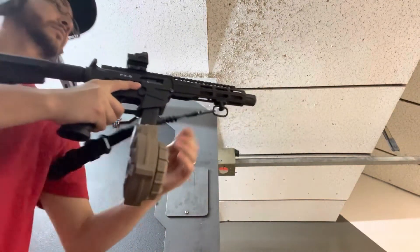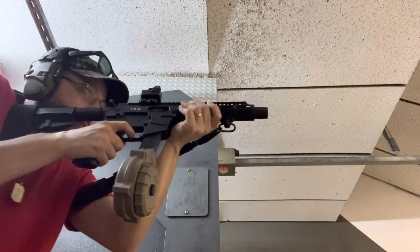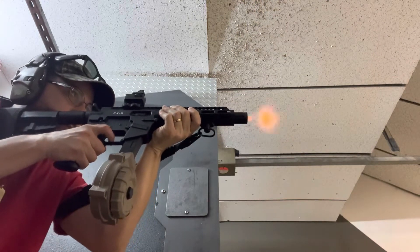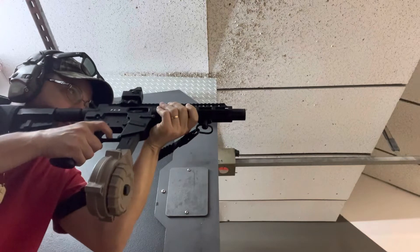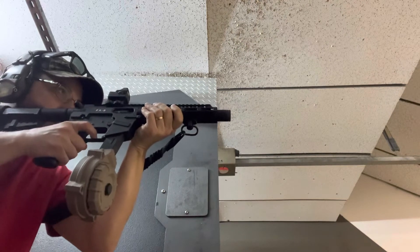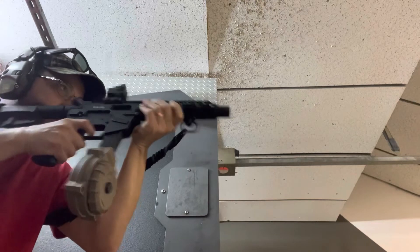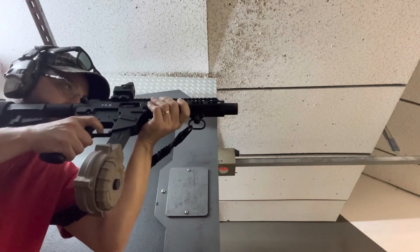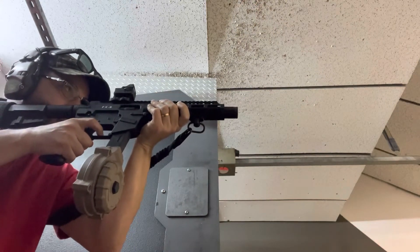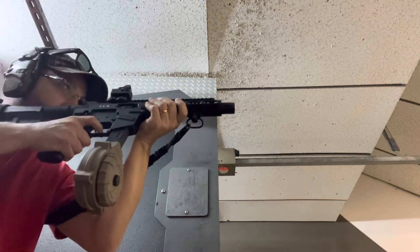Here I am shooting the 50-round drum from Pro Mag with the FX9. The extending mag from Pro Mag — as you can see, it was working flawlessly.